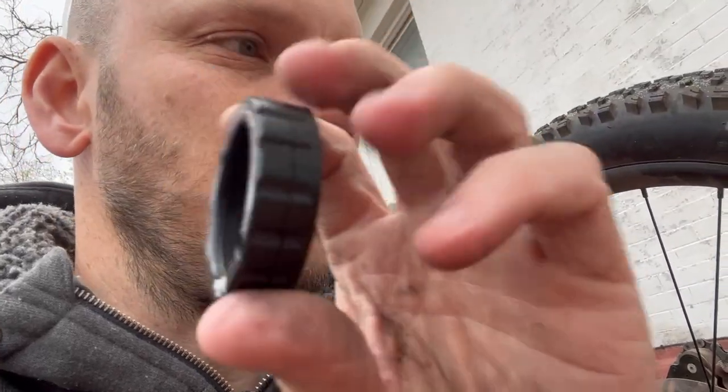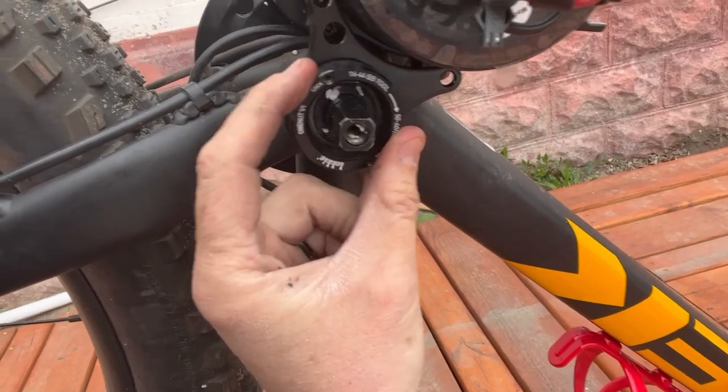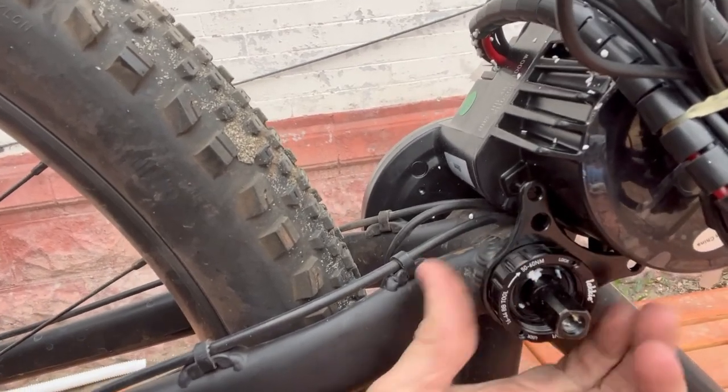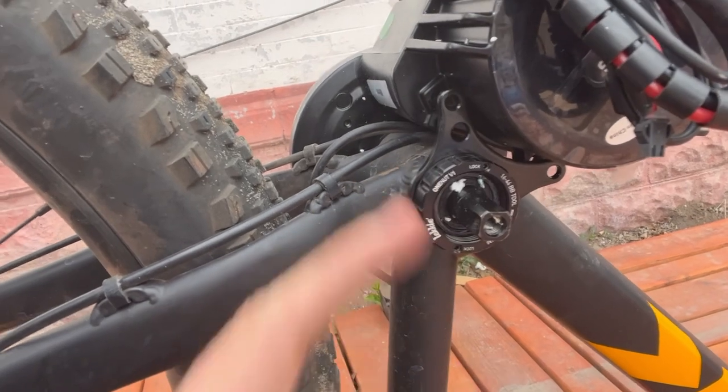You would tighten this like a normal lock ring — your inner lock ring goes to 50 to 60 newton meters. So that would just go in like this, tighten that in, then tighten these bolts in, and that thing's not going anywhere. So if you have a bike like this, that's what this product is for. Happy installing!